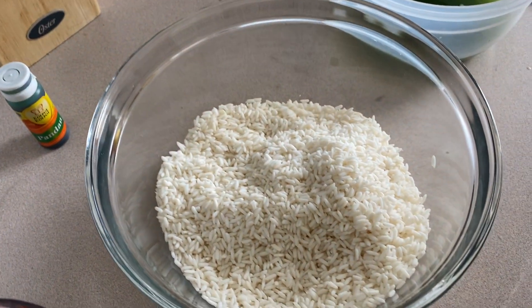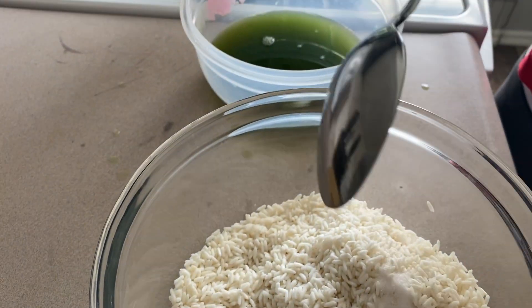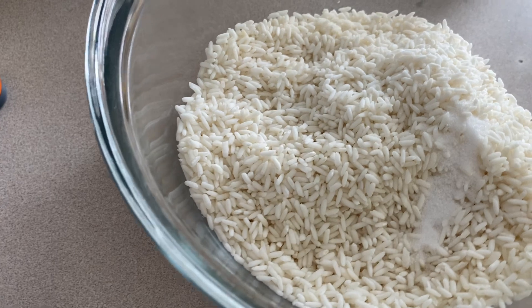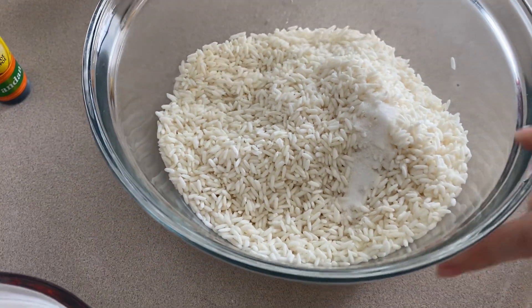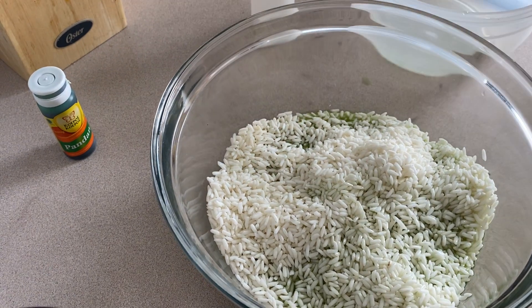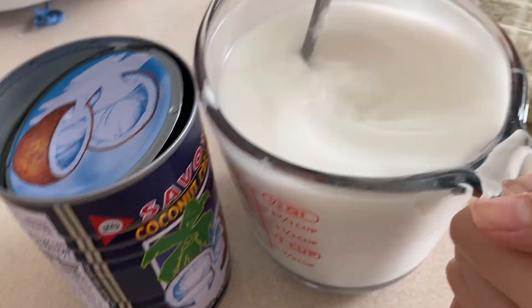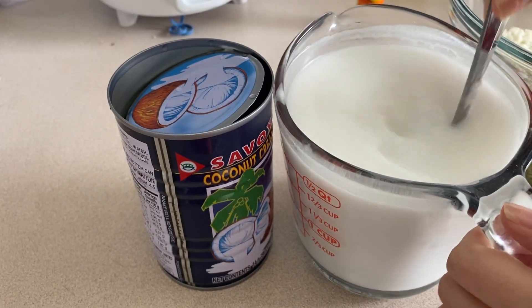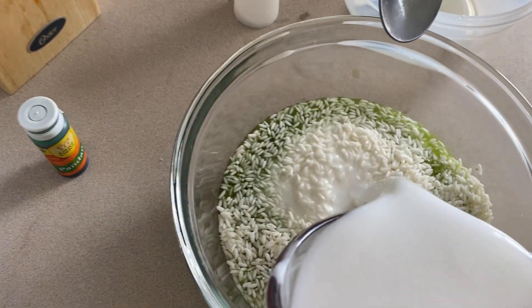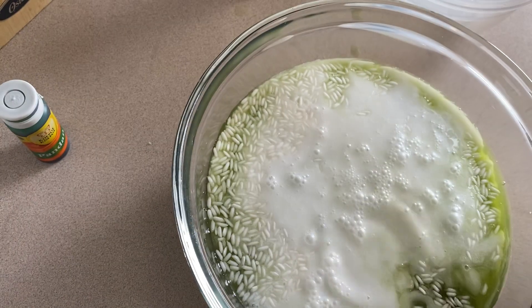Here's the sticky rice that has been cleaned. Add a little sugar or salt to it as a preservative to keep it fresh. Mix it together. This is the Savoy coconut cream — 600 milliliters total — and you just let it soak into the sticky rice for a few hours.